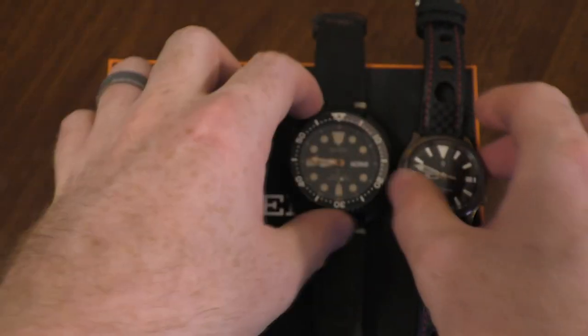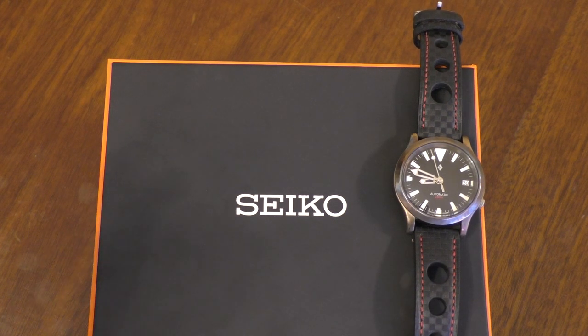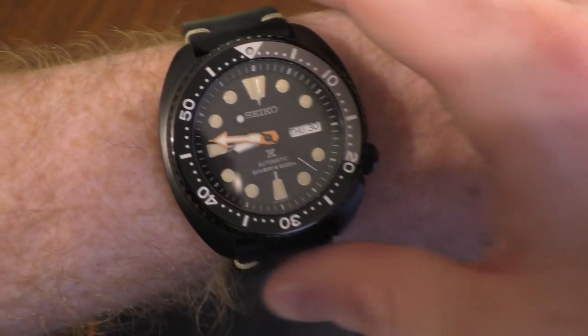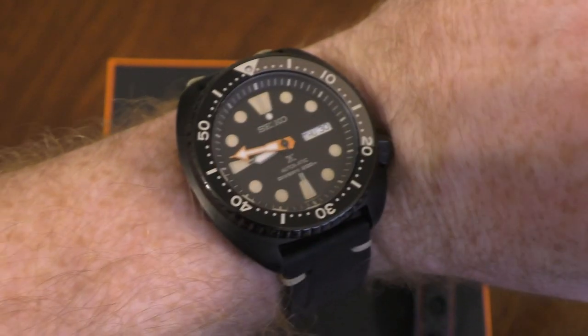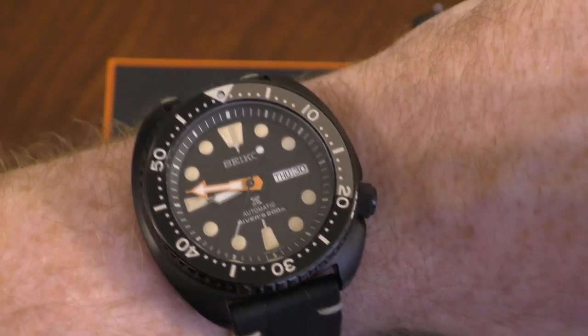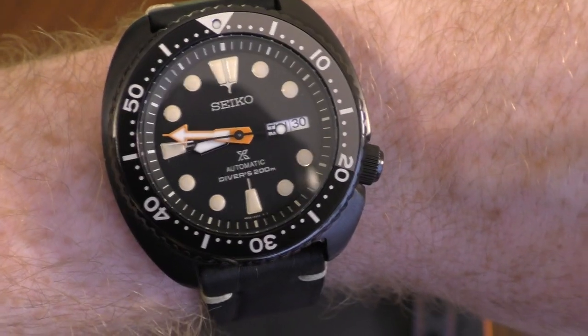One worry about this watch was how it was going to wear. Let me take this one off and show you how it fits on my wrist — I don't have a particularly big wrist. There it is on my wrist; it fits absolutely gorgeously. The case is slightly curved underneath, so when you bend the wrist up and down that curvature gives you a bit more movement. With this strap on you don't even realize you're wearing it half the time — it is that good.